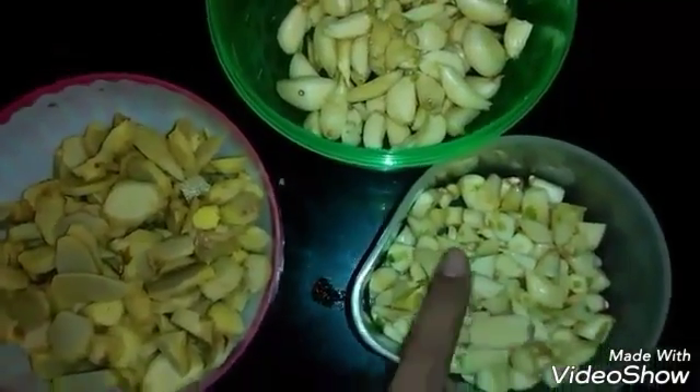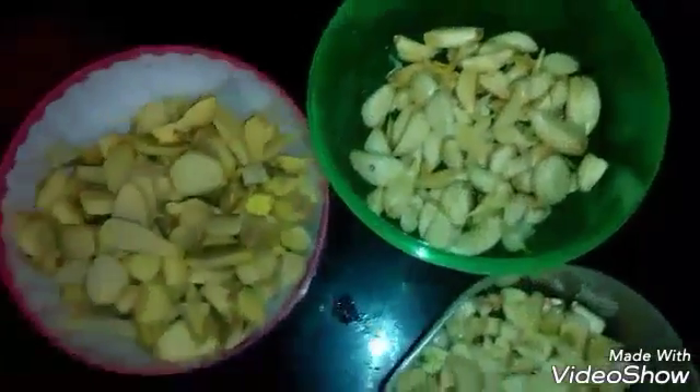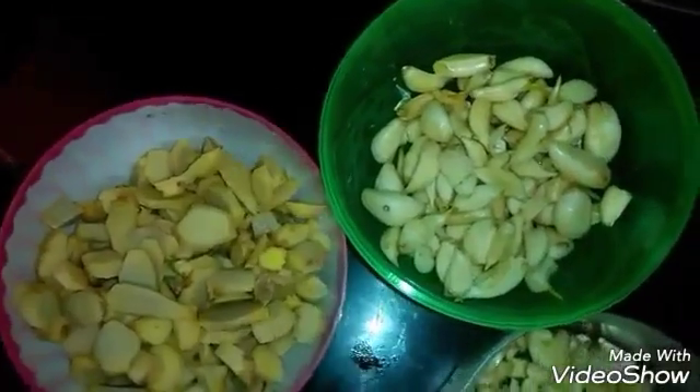Just chop the garlic and ginger into as fine as you could. And here is the wholesome garlic which I have peeled off and I will be just putting some salt to it.